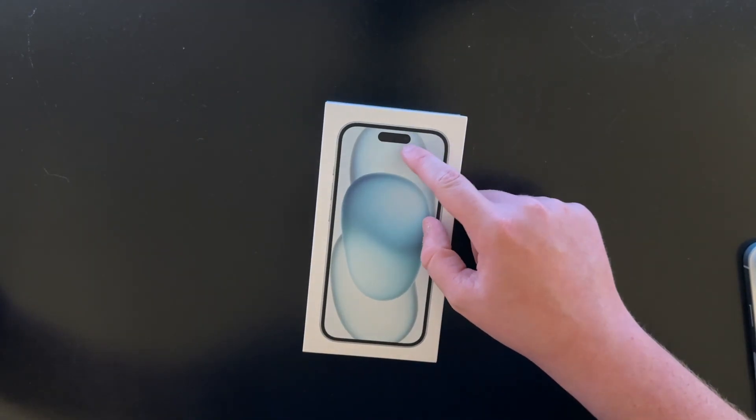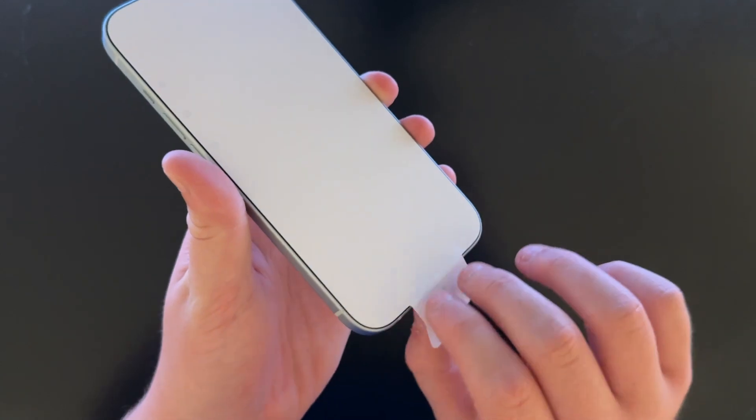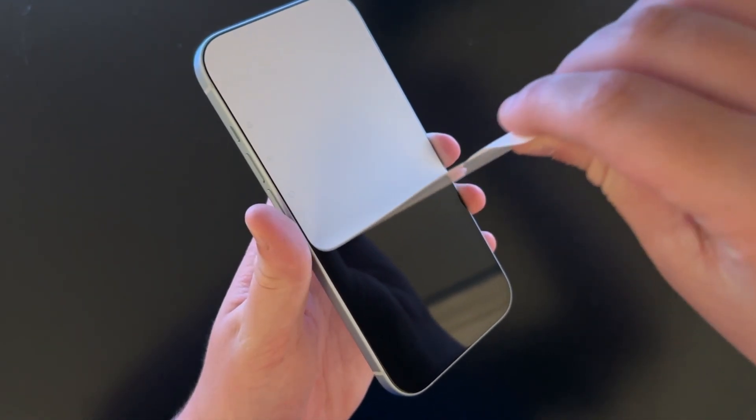The regular iPhone 15s now actually do get the Dynamic Island, but they don't have the 120Hz display and the always-on screen that the 14 Pros had. Let's just do this magnificent peel, then let's power it on.